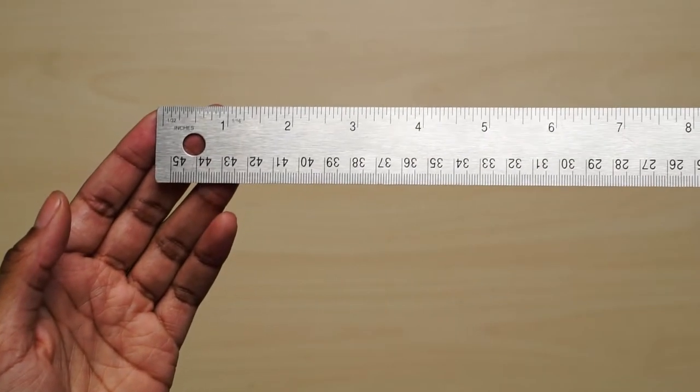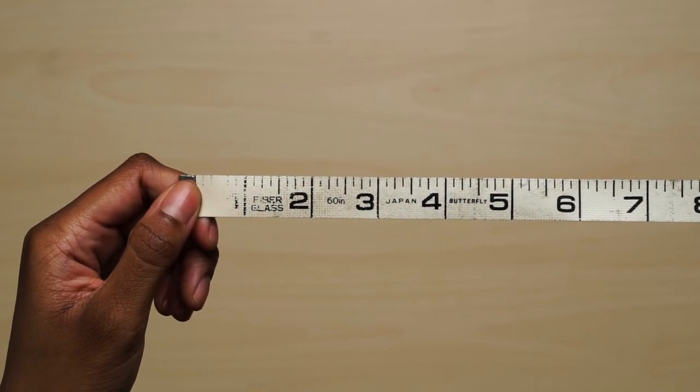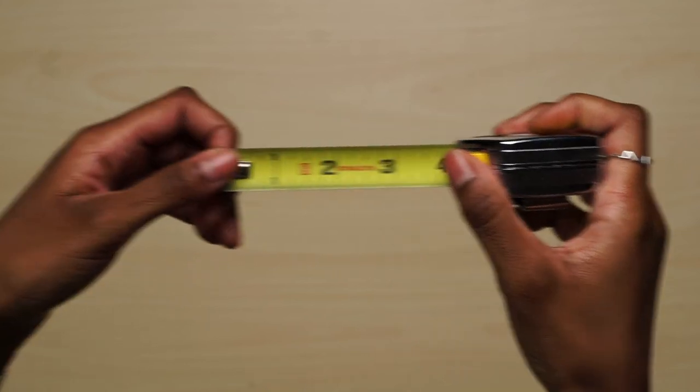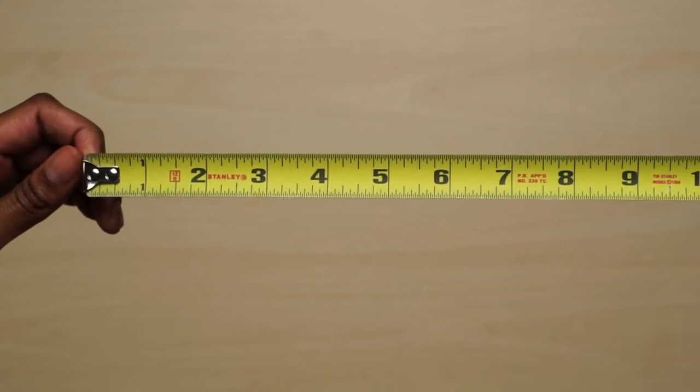To start, we need to select a measuring tool. A ruler or yardstick is fine to use, and so is a tailor's measuring tape. Just make sure you're using the correct unit of measurement, since these usually have a side for inches and a side for metric. Today we're going to use this contractor's measuring tape.